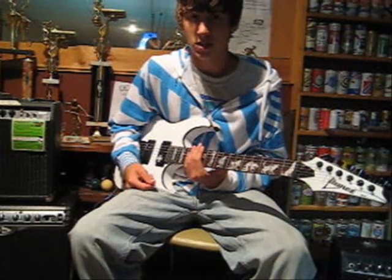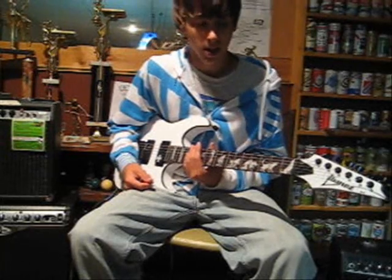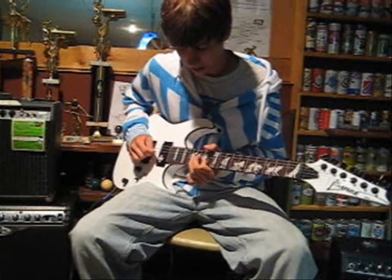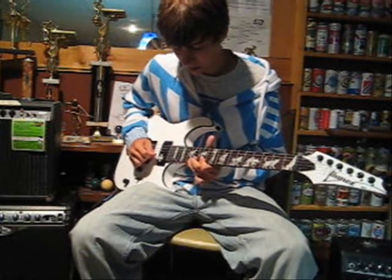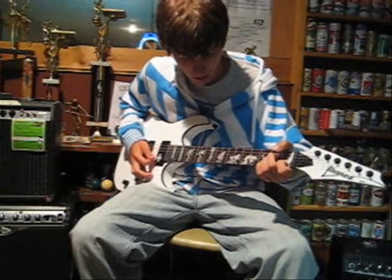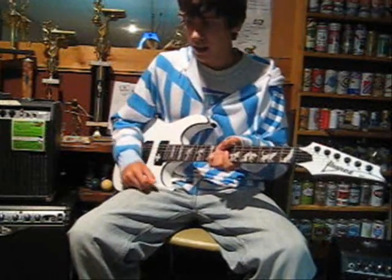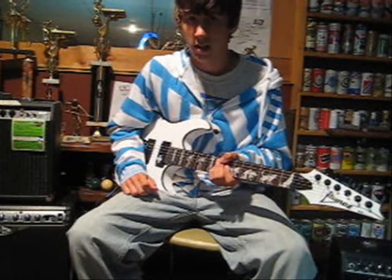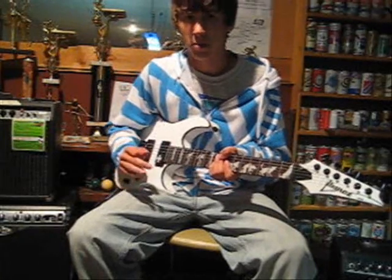Another favorite scale of mine is the C major scale. A famous song played in this scale is Knockin' on Heaven's Door by Guns N' Roses. I'll do a quick run of the solo for you. As you can see, that scale uses a lot of emotion. People like B.B. King, even shredders like Joe Satriani, love to use this scale because it has quite a bit of emotion but lots of raw power just to get your point across.